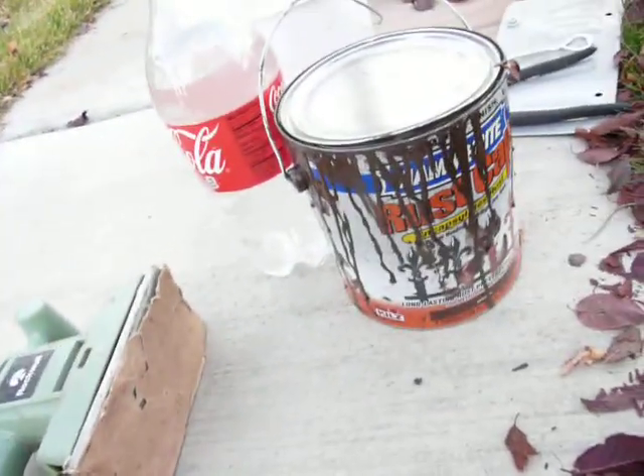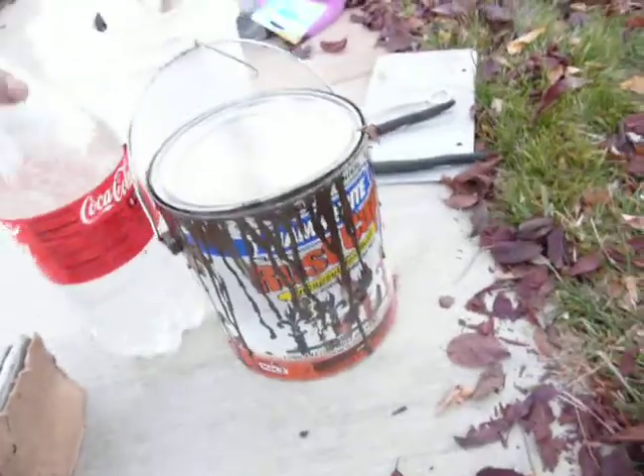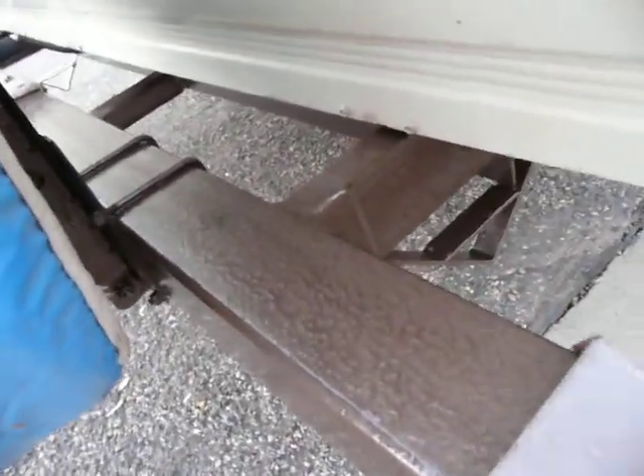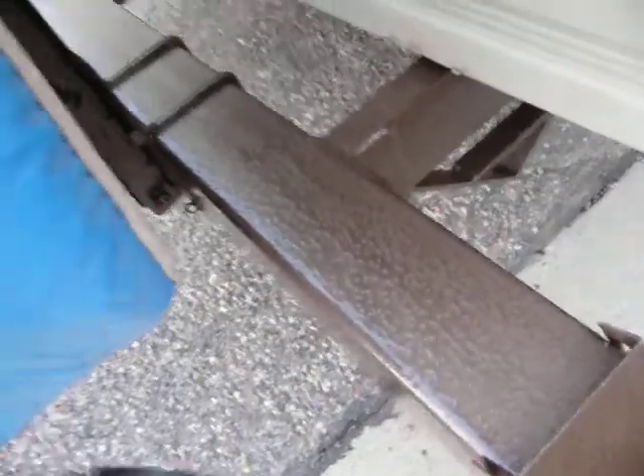Basically, I just sanded the rusty parts, used some water and paper towels to wipe it down, and then used a brush to paint it on. It took me probably four hours to do the whole trailer underneath everywhere.